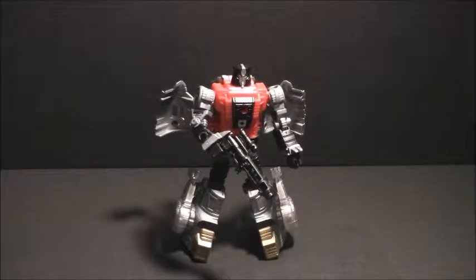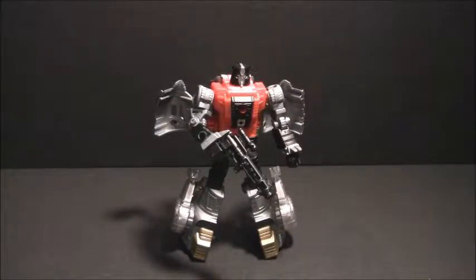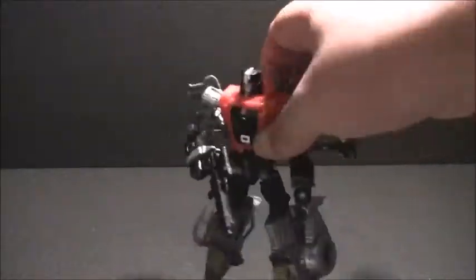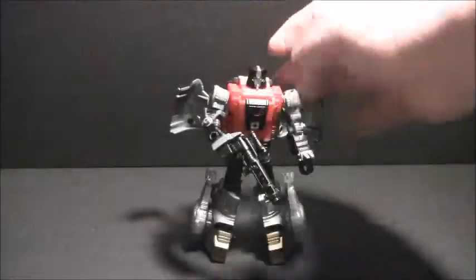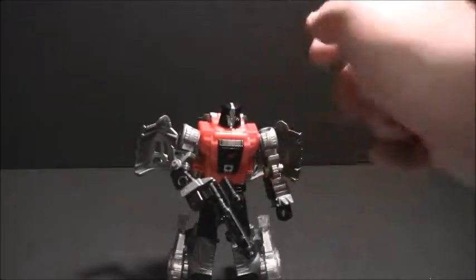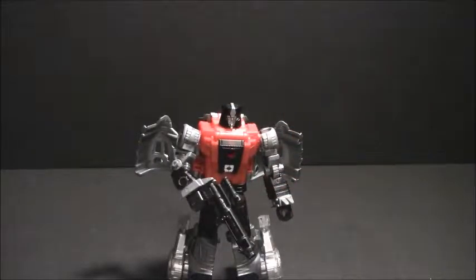And here's Sludge in robot mode. As you can see, he comes with his G1-esque gun and is very G1-esque in stature, and that's very nice to see. I'm quite happy with how pretty much all of the Dinobots turned out. And best of all, he has a moveable mouth, unlike poor Snarl with his no-mouth.